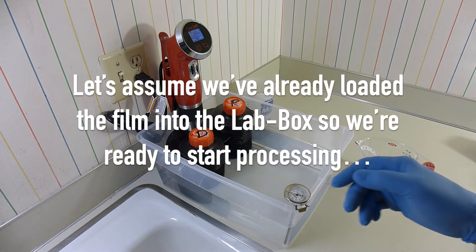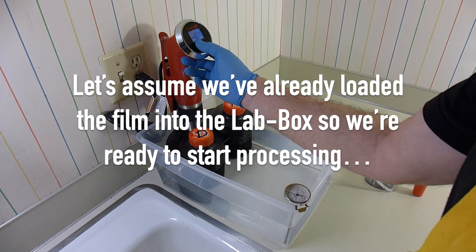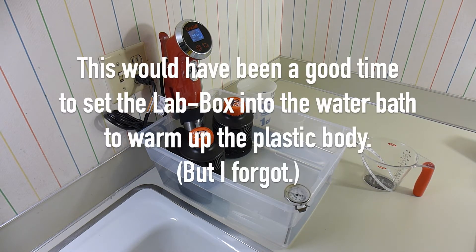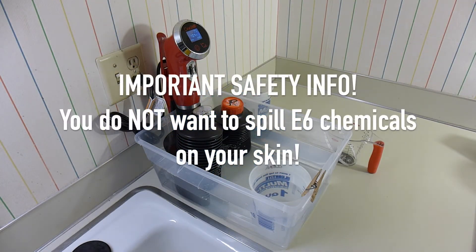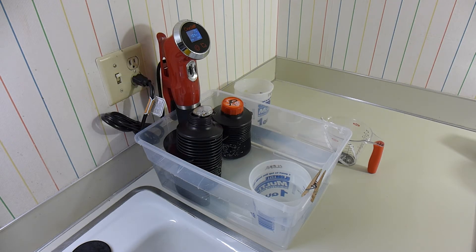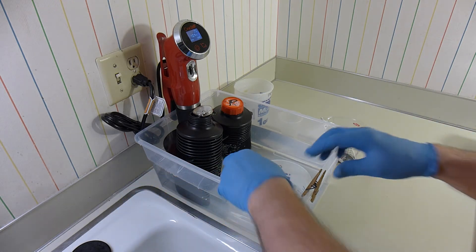CineStill wants you to run this process at 104 degrees, so the first step is to start up the sous vide stick and let it run a few minutes until its indicated temperature reaches 104 degrees. You'll notice I'm wearing gloves, and I'm also wearing goggles and an apron, because E6 chemicals are quite a bit nastier than the chemicals used for black and white processing.